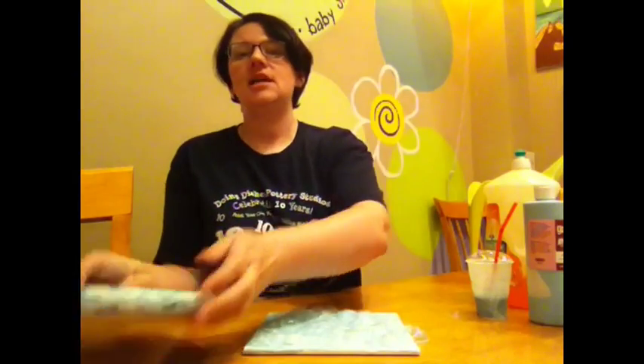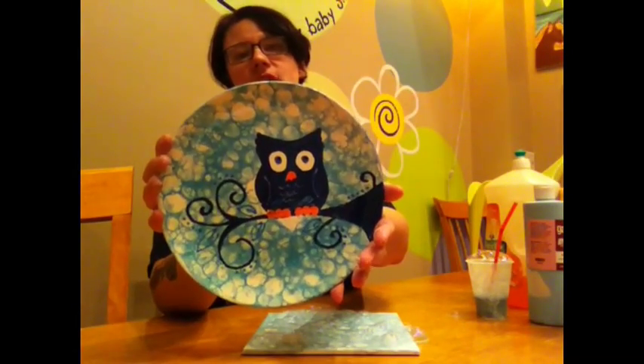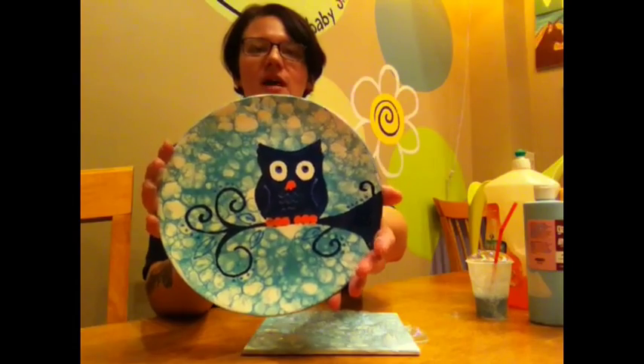Then you're free to do a design on top. If you'd like to do this little owl, we actually have a template for it and we've got a lot of other fun templates. Thank you for watching. Have a good day.